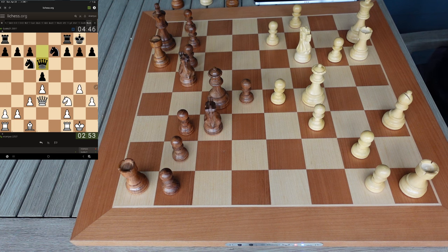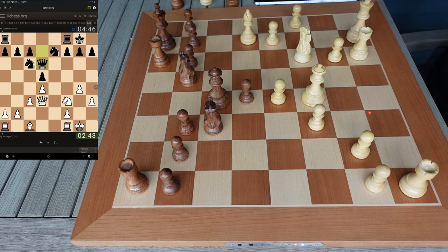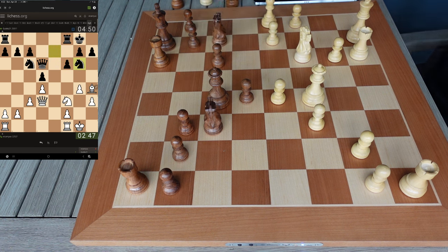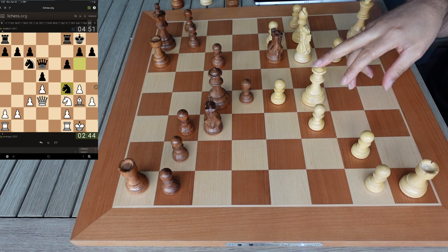Should I step my king up? Let me see here. I don't know why he did that because I gave my knight a little square back. I don't know if he actually wanted to do that because he may have just lost a piece.